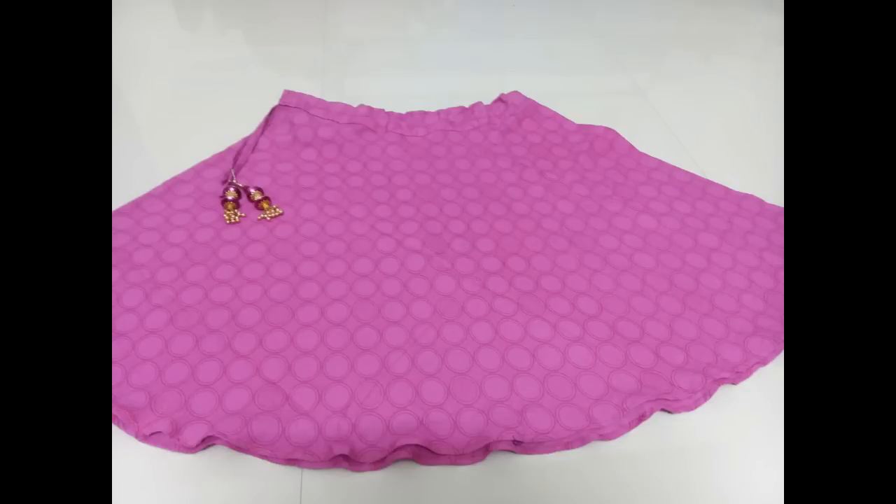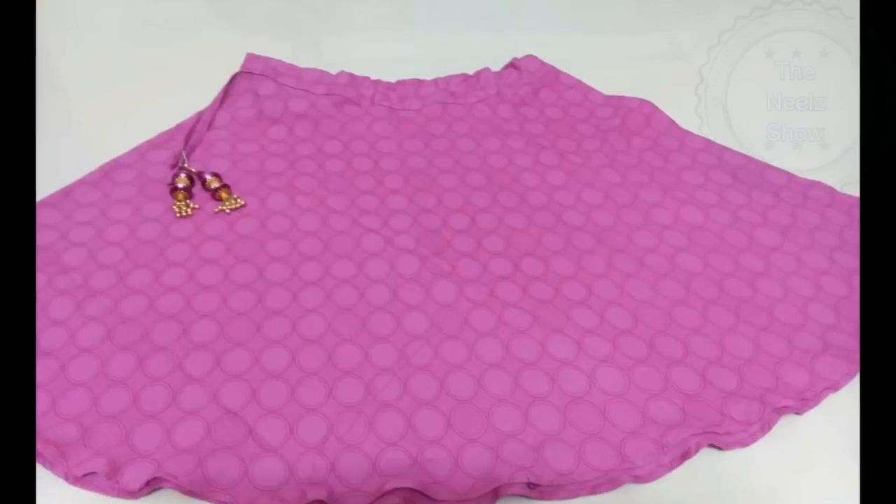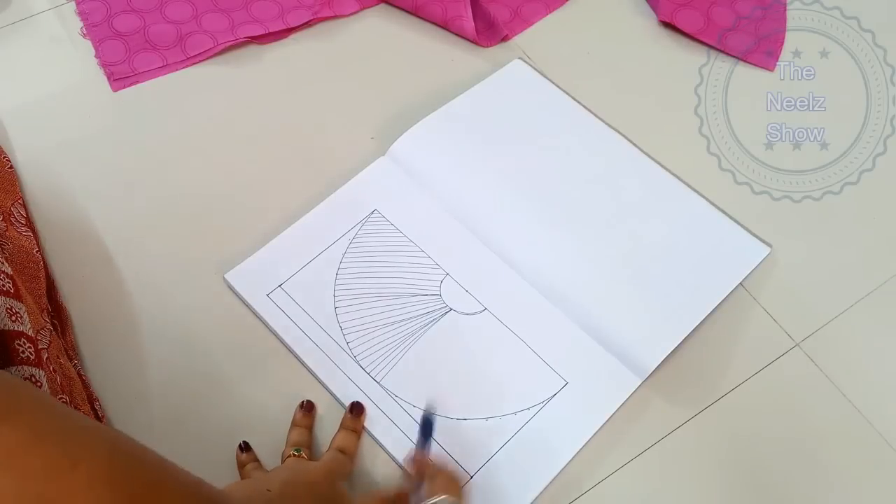Hey guys, welcome to Neen's show! Today's video is about DIY and we are going to recreate this cute little skirt which can be made within like 10 minutes, so let's get started.